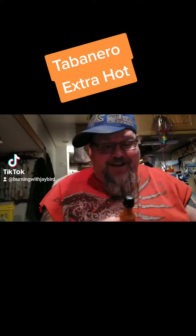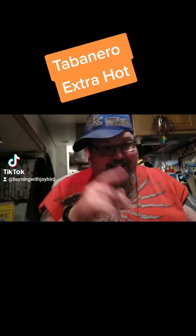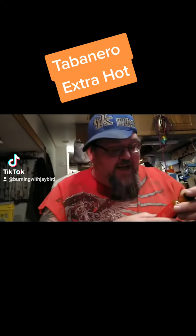Hi y'all, old Jaybird here. Gonna try a little something something. Put my hat on the other side so y'all know it's a different video.